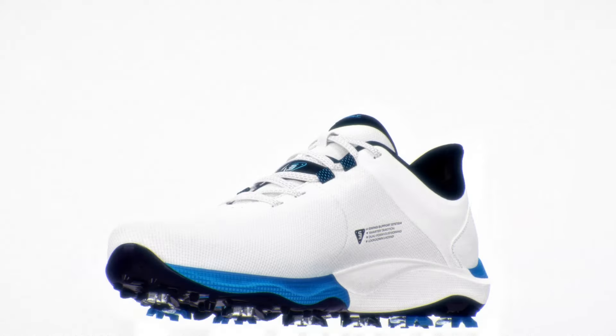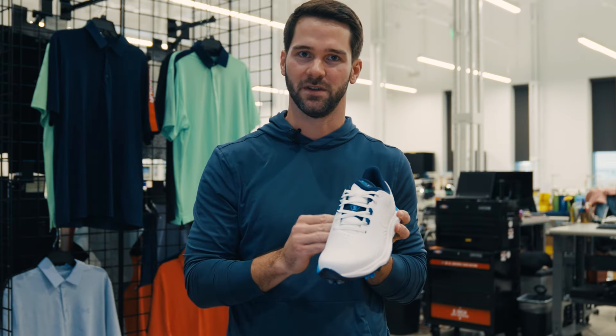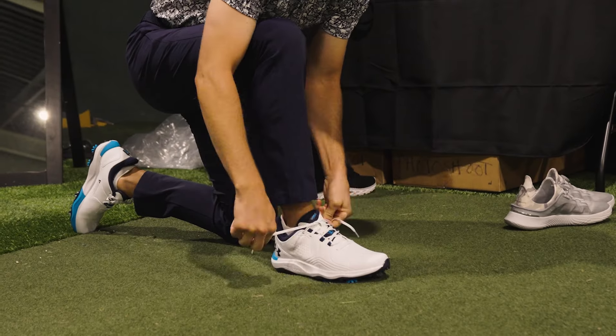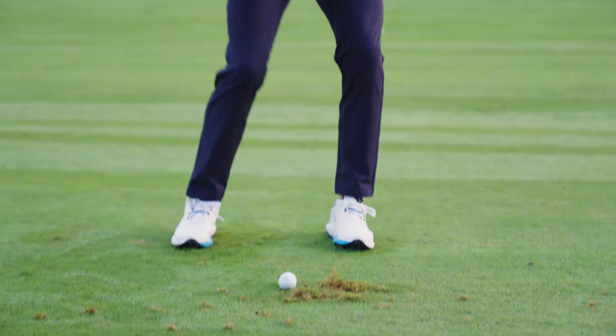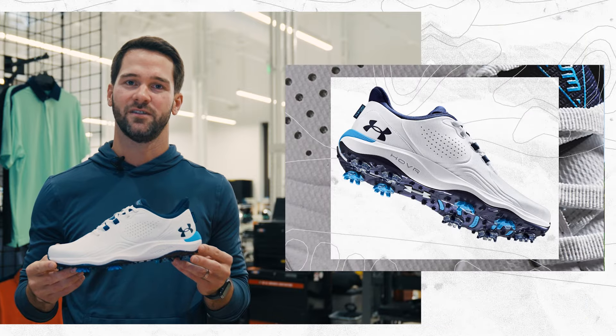And the final layer is our lockdown lacing upper. Our biomechanists challenged us to provide targeted support from lateral ball to the medial arch. So we built this swing support strap, and as you lace up the shoe, there's a band that wraps your foot, giving you dynamic support exactly where you need it.